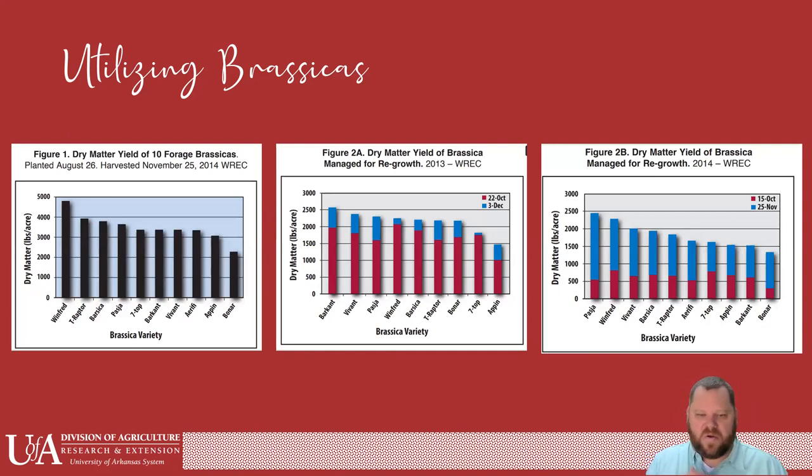These charts show what type of yield you could expect from a brassica — anywhere from about 2,500 pounds per acre up to almost 5,000 pounds per acre from our trials. The other charts talk about regrowth — these have been grazed and came back again, with an October grazing and then an early December grazing doing really well. Most brassicas are not very cold tolerant. In North Arkansas, you're probably not going to get much regrowth. Here in South Arkansas, typically we don't have a frost severe enough to really kill these out — they may have some frost damage but ought to have some regrowth and you should be able to graze them twice.